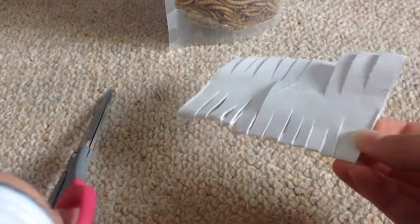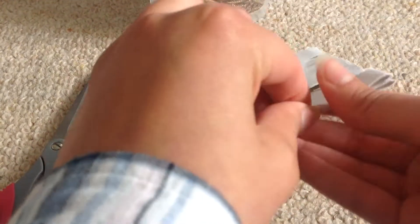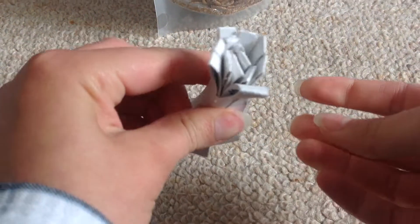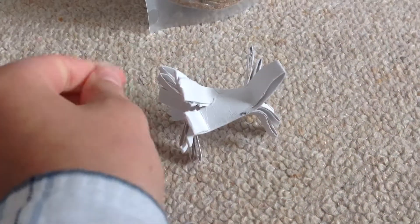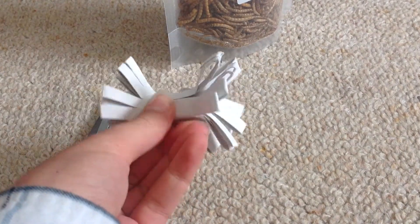Don't cut all the way — try and leave a gap in the middle. But then once you've got something like this, but possibly better, just roll it along widthways like this. And then just squash the ends out flat. And then you have a toy which my rats love to shred, and it's just really quick and easy and simple.